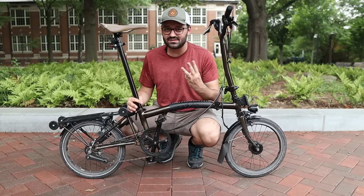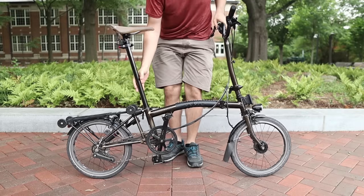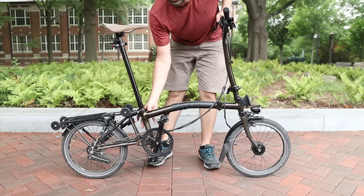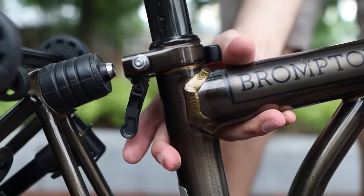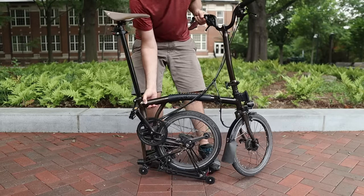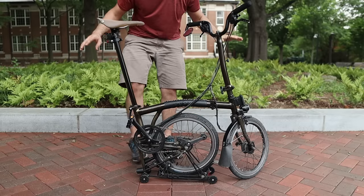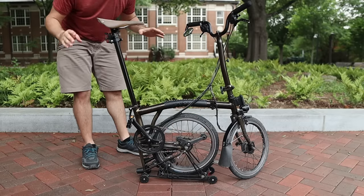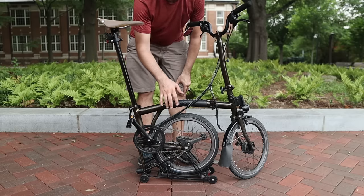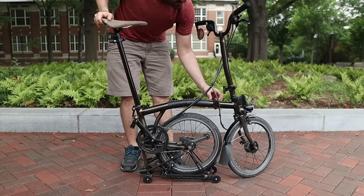Let me demonstrate the folding process. The first step is to release the rear wheel by engaging a tiny lever behind the seat post. Once released, you swing the rear wheel forward underneath the frame, and now the bike sits in what's called kickstand mode — it's being supported by those four tiny wheels on the rear rack.